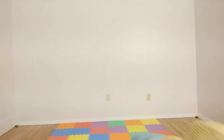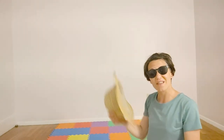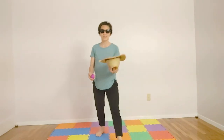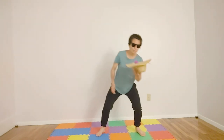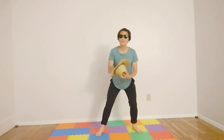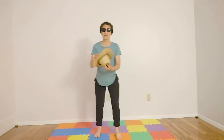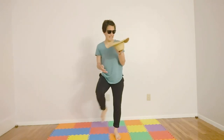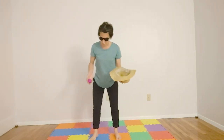I want to show you one thing — I'm going to grab a ball. If you'd like, you can take your hat and have someone toss it to you. Toss it and try to catch. You can do all sorts of things — try it on one leg, toss it and catch, and then the other leg, toss it and catch. Very nice.